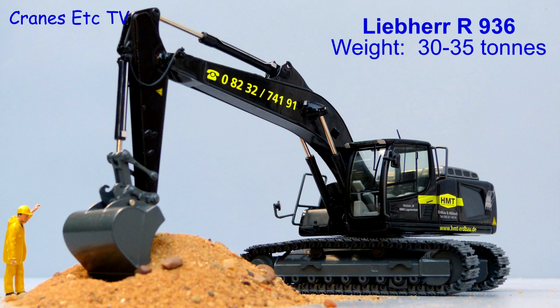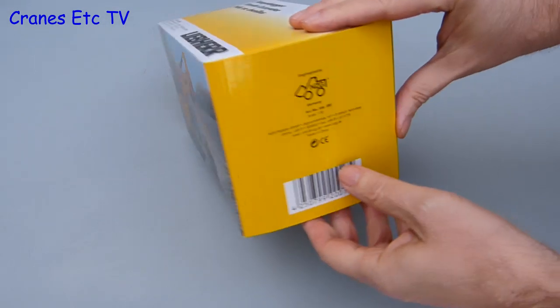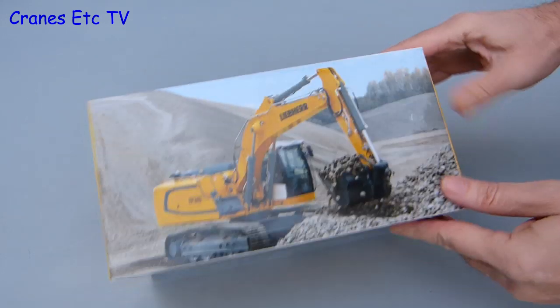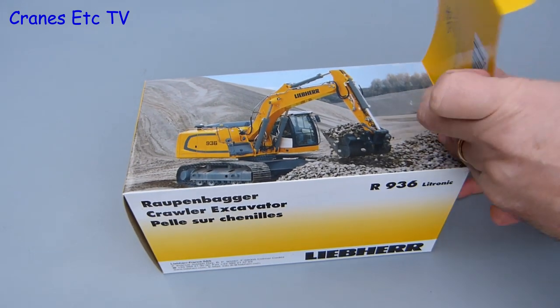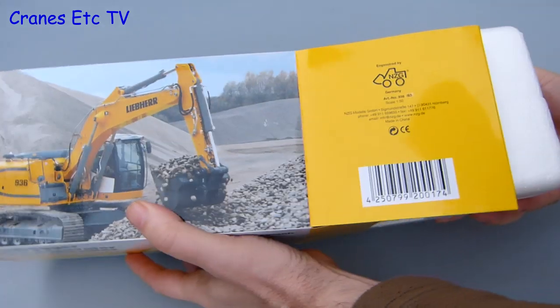The Liebherr R936 is a crawler excavator in the 30-ton class. This model comes in a Liebherr branded box and just the number on the end of the box indicates this is a limited edition model. It is in the colours of HMT Erdbau und Abbruch, which is a German earthworks and demolition company based just outside Munich.